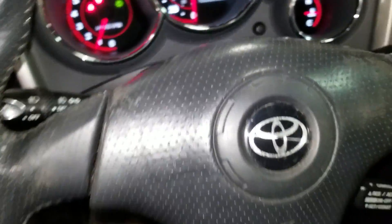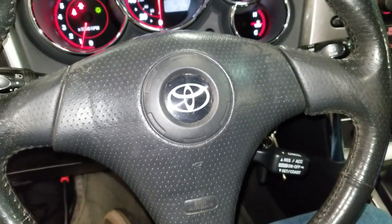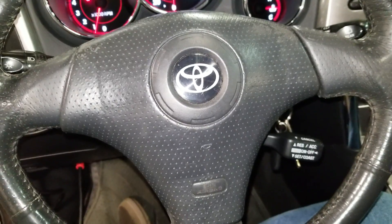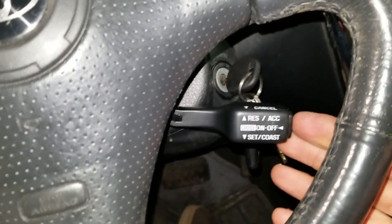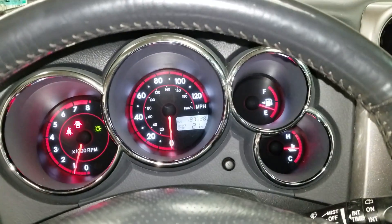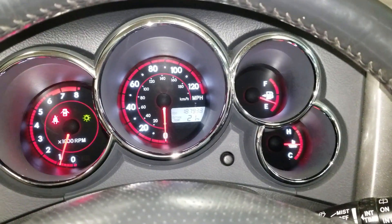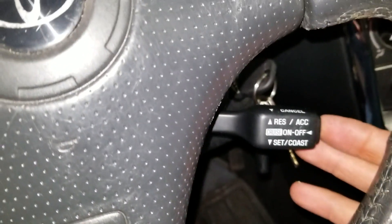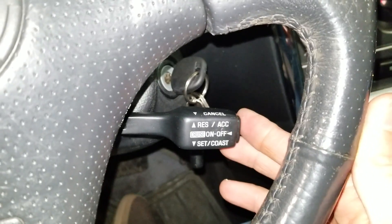Hello guys, it's Nabil here. I've got a 2005 Toyota Matrix and the cruise control is not working. As you can see, if we press this, nothing happens on the dash — there should be a green light that comes on, but it's not coming on. It's not responding to any of the buttons on the cruise control.